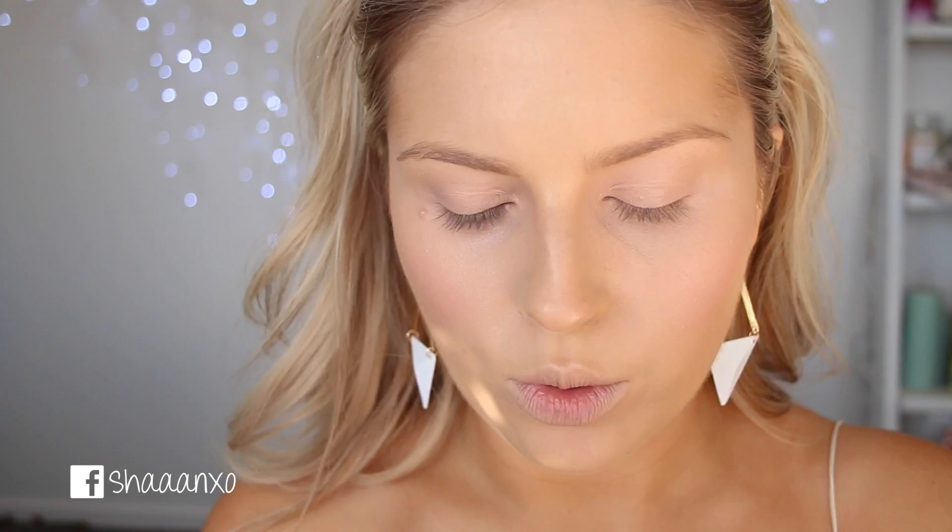And then with a damp beauty blender, I'm going to take my Jimmy Glow All Over Radiance Cream by Gemma Kidd in Iced Gold, which looks like that. This is a cream formula, so I'm just taking the pointed side of my beauty blender and applying that onto my cheekbones. Hopefully you can see that. So I'm going for super dewy skin.